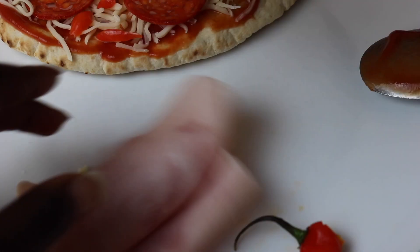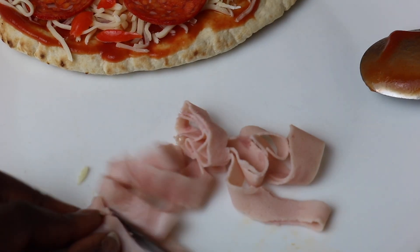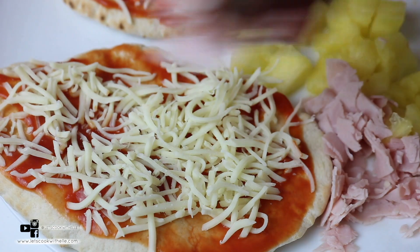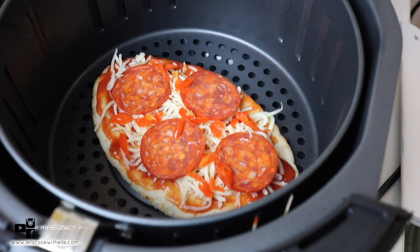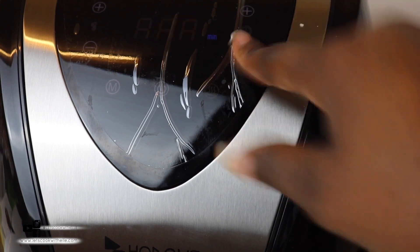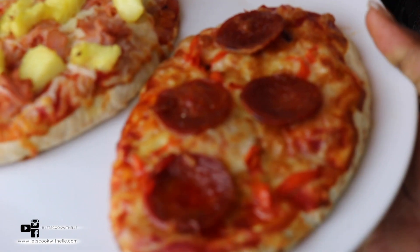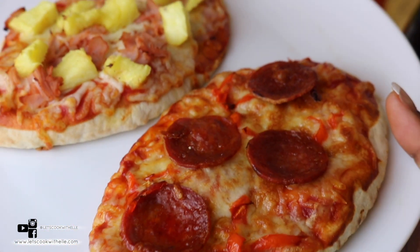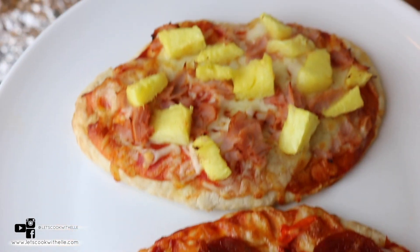For the next pizza I'm not going to use any chili — I'm just going to cut my ham. So here we go: we have a pineapple pizza and a pepperoni pizza. Put one in at 180 degrees for five minutes and it's done. After five minutes add in the pineapple one — five minutes and you're done. Very easy and super quick. Let me know which one was your favorite in the comment section below.